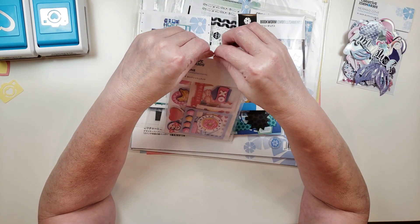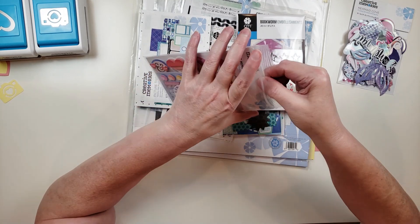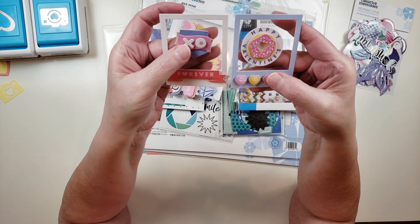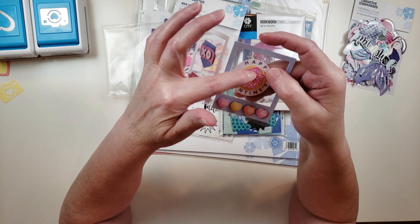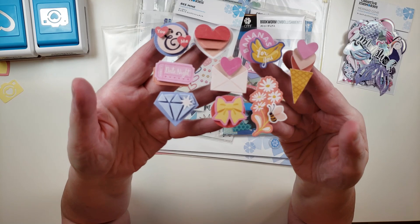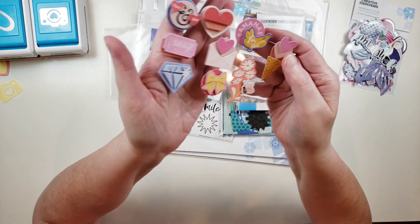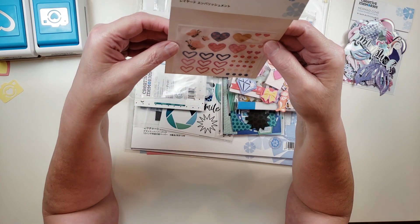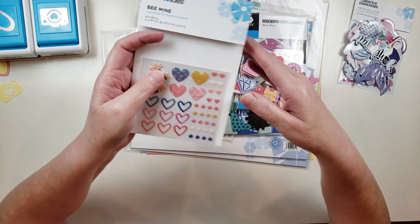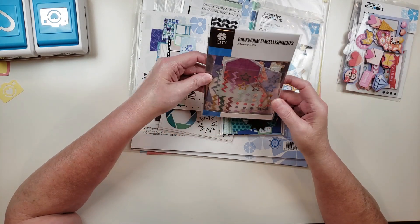This one is called Be Mine and it's layered embellishments — I had never seen these before. I saw it online and wanted to give it a try. It's got some frames and a couple of dimensional stickers, including one with a donut that says 'Happy Valentine's' — really cute. There's another sheet of three-dimensional stickers, just so pretty. The last thing in this embellishment pack are enamel stickers with enamel dots, hearts, and little bees.